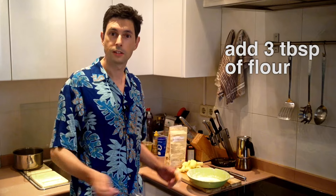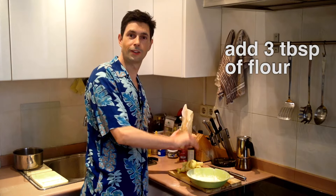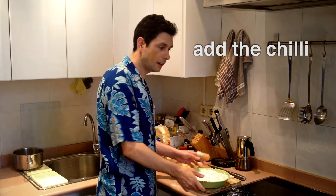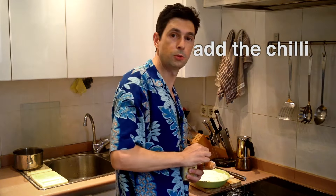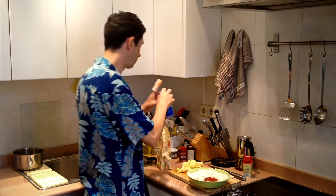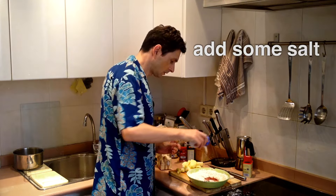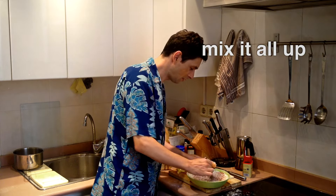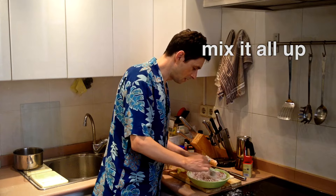Now we add three tablespoons of flour — one, two, three — and we mix it in. Now we add the chili: one teaspoon of chili. Let's put in a bit more for good measure. And some salt. We mix it all up. Now we have a beautiful mix.